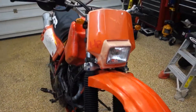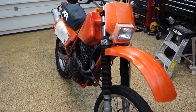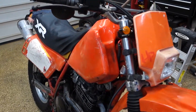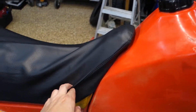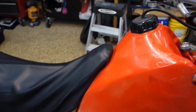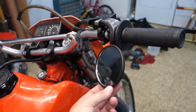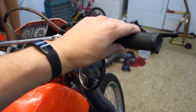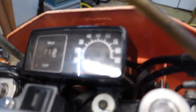This is a 1983 XR500. It's got a great little seat cover. There's a super functional mirror right here that gets right in the way of your throttle hand — it's perfect. And the speedometer...